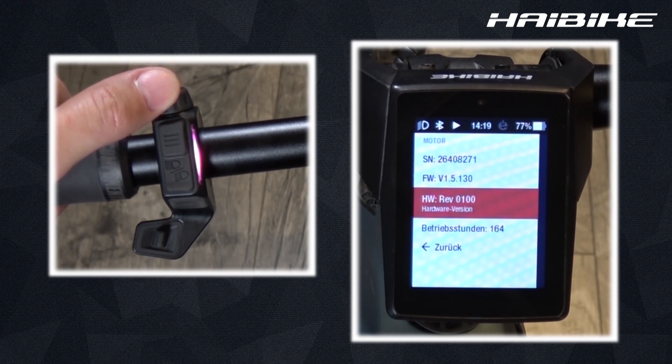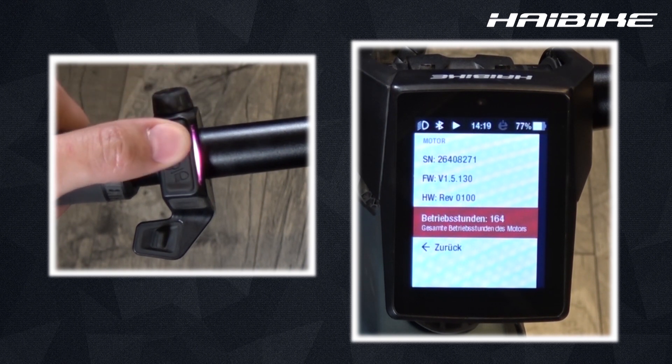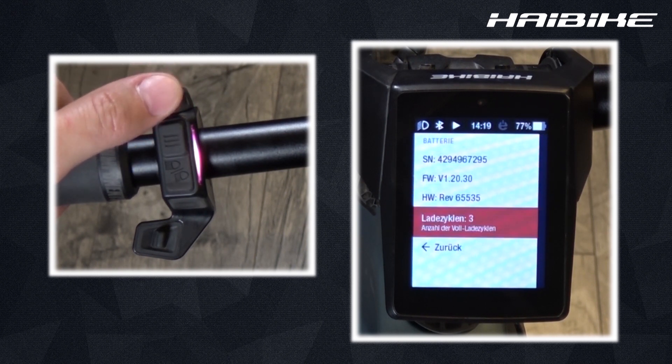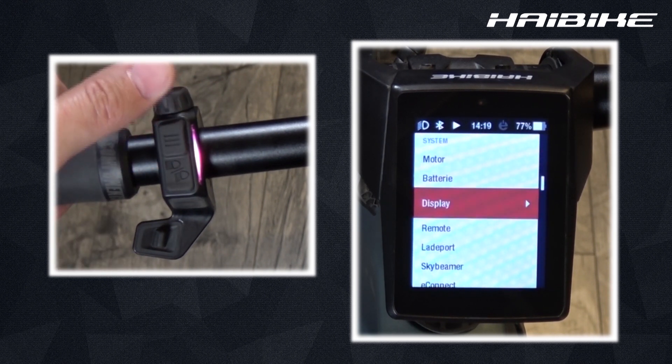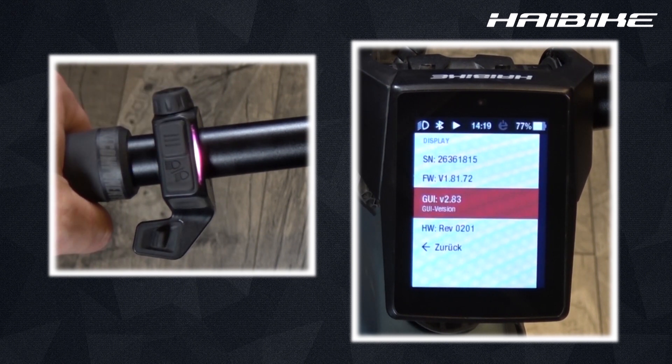It also shows me the motor hours used, which is also displayed in the maximum screen. When I go into the battery screen, in addition to the software and hardware versions, I can see the total amount of battery charges from 0 to 100%. Note that two charges from 0 to 50% also equal one full charge from 0 to 100%. Under the display menu I also see the graphics user interface version.